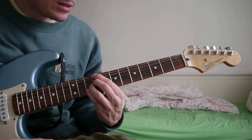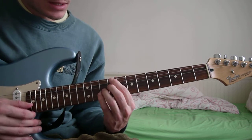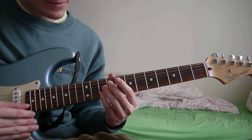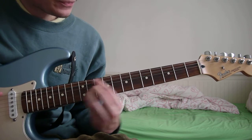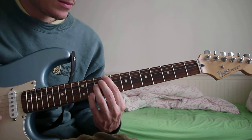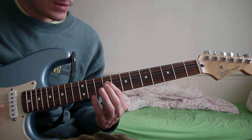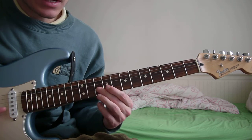The last chord is a Db7, and you add a sharp 5. That's the 9th fret of the E and D, and then 10th fret of the G and B.